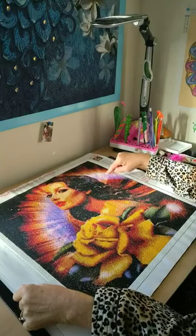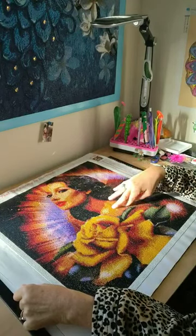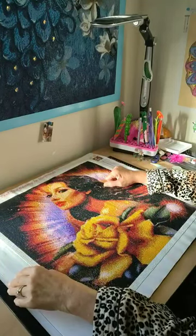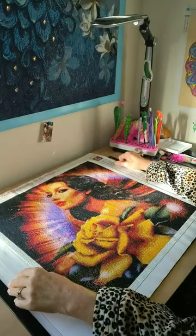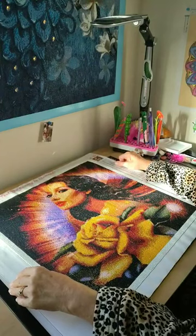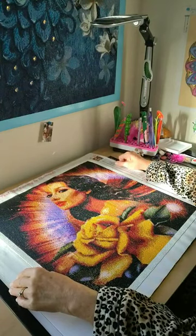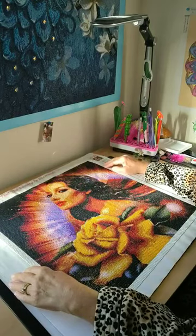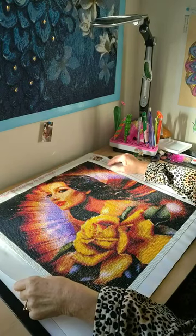I highly recommend this company — the affiliated link will be in the description below. I really do suggest giving them a try. Nothing bad to say about this diamond painting at all. The quality is there: the diamonds, the canvas, the symbols — it's just beautiful.